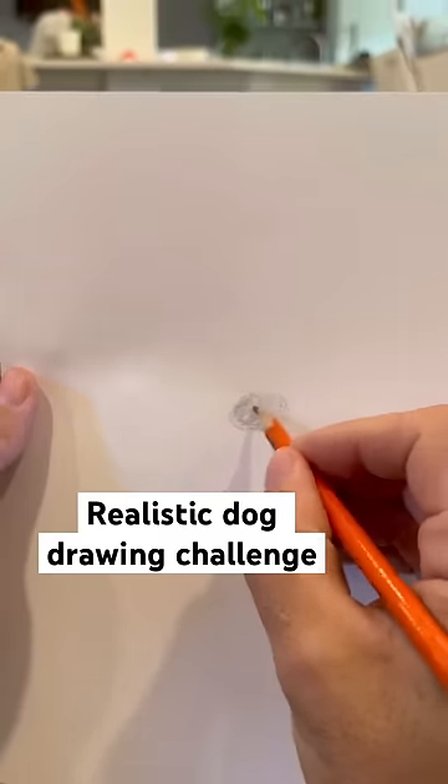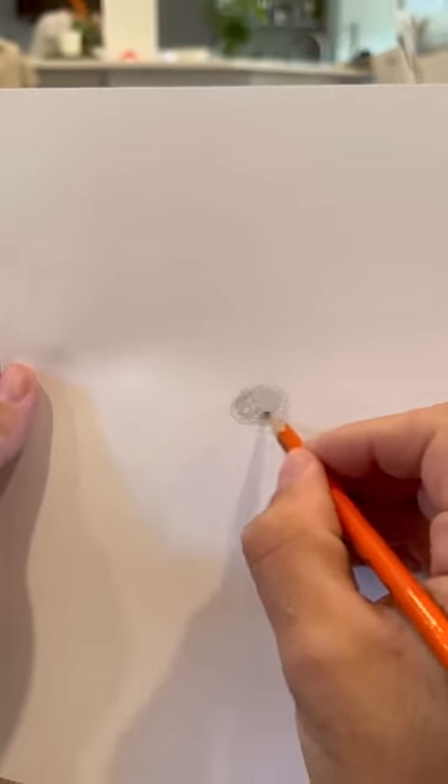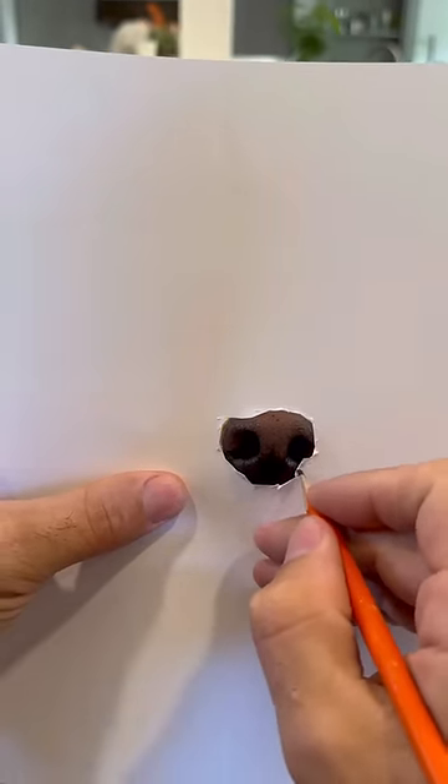Today I'm going to teach you how to draw a realistic drawing of your dog. Start with the nose. The shading on the nose is crucial. You want to make the nose holes look 3D.